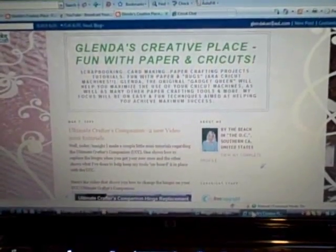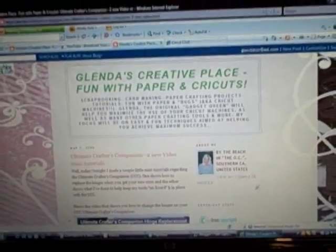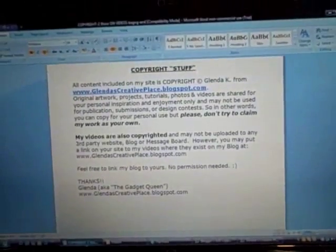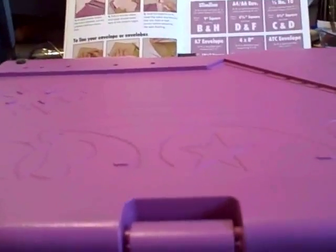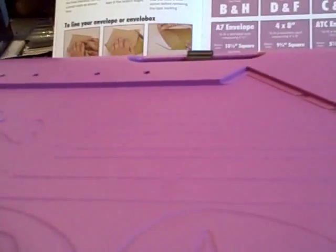Hi, it's Glenda again with Glendascreativeplace.blogspot.com and today I am going to show you my very, very favorite feature of the Ultimate Crafter's Companion Tool, which is this big lavender looking tool that does 10 amazing things. But today I'm going to focus on what is and has been my very favorite part of this tool.